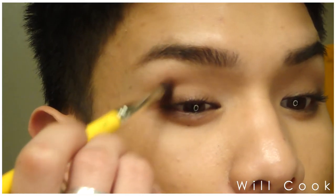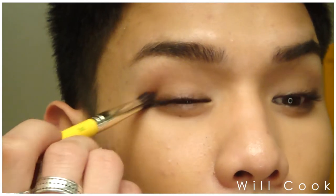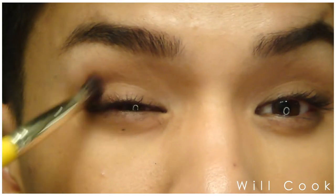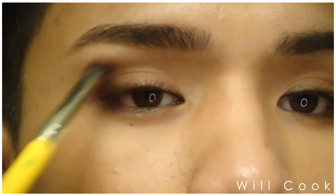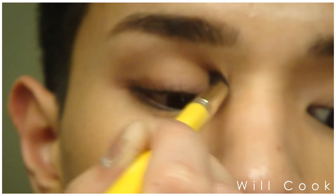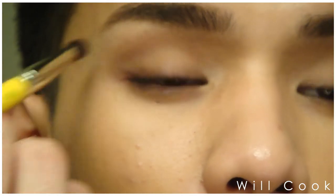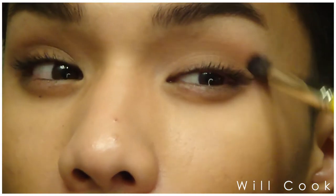Now I'm just going to start blending that out, working it up into the crease and slowly building it up. I'm doing the same thing on the opposite side, just slowly blending that out.